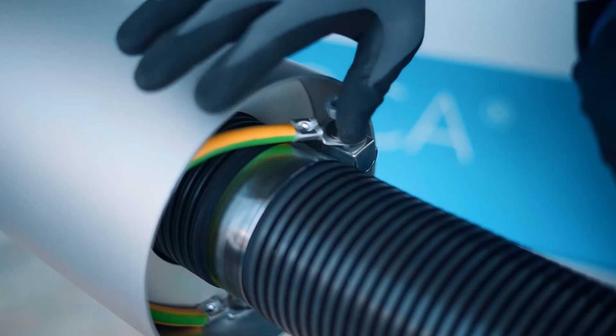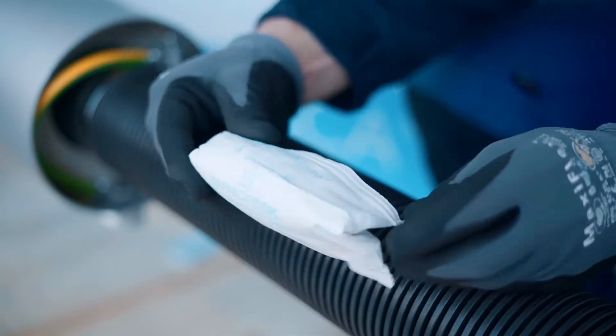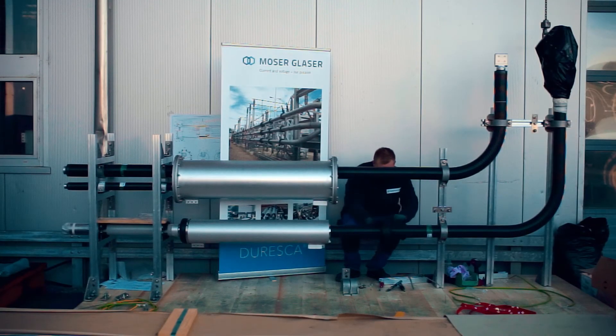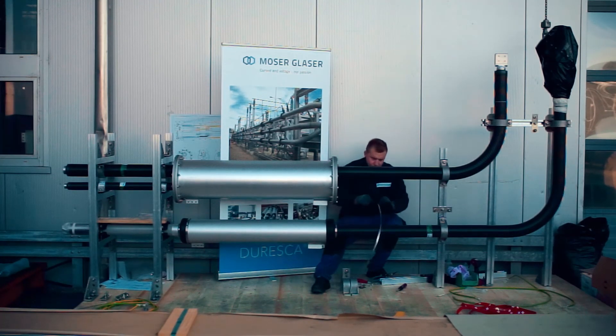Wait until all other steps have been done before you open the vacuum packaging. Put the desiccant bags with closed vacuum packaging into the sleeve. After opening the packaging, the sleeve must be closed within 30 minutes. Close the sleeve with the rubber bellow and the two hose clamps like the other side.